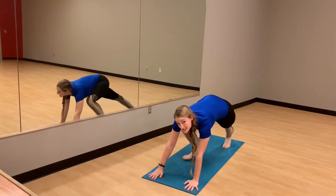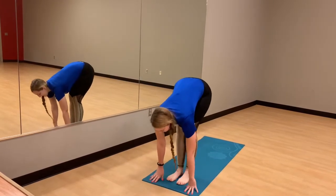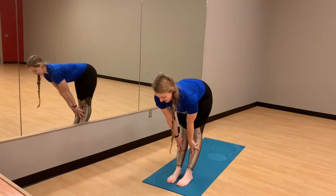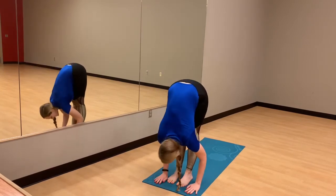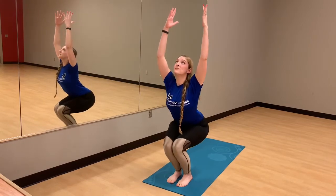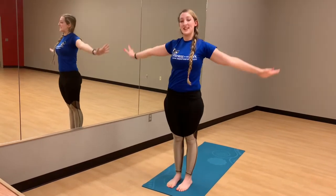Roll it forward. We're going to step those feet up. Relax down. Come into that half lift with the flat back. Exhale, release the hands. On our inhale, we'll bring it into that chair, push out the hips. And inhale, release the hands down to the side.